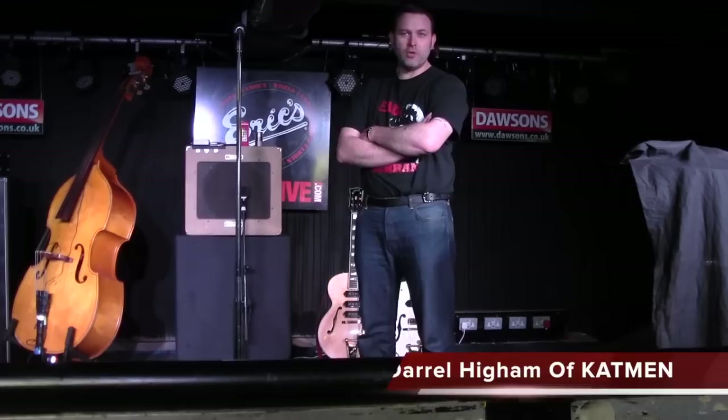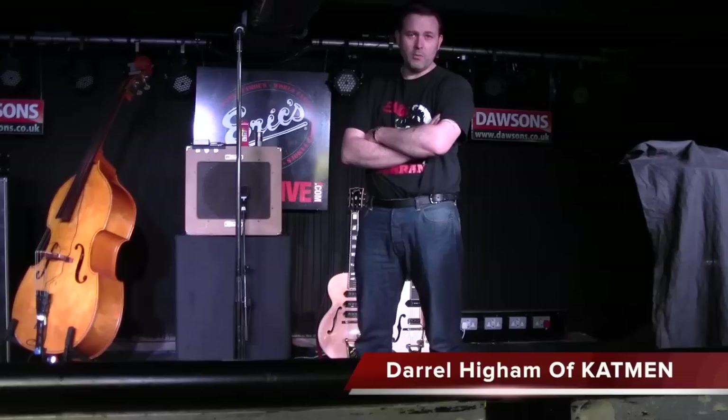Hello, I'm Daryl Hyne. We're at Eric's in Matthew Street in Liverpool with the Catman. We're going to have a look at the gear that I use — it's the same gear I use when I'm working with the Belmont Mate.